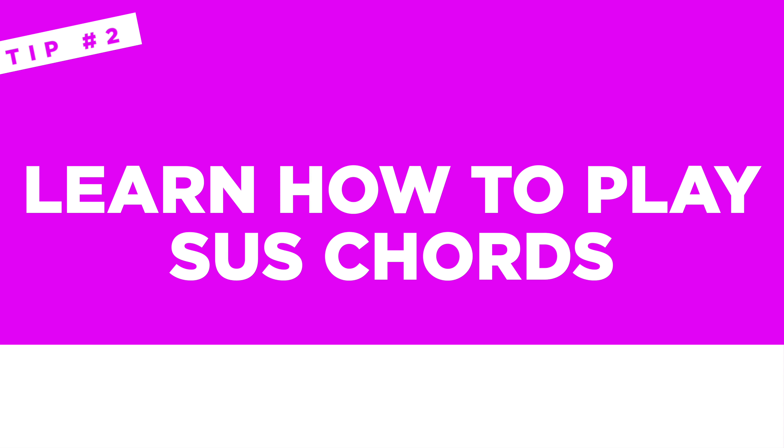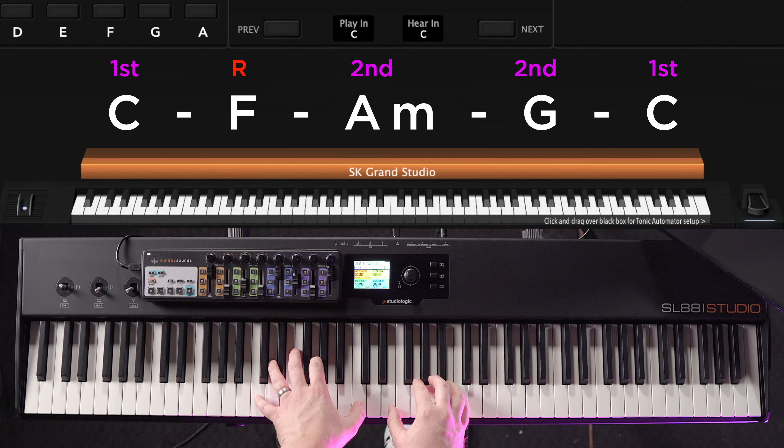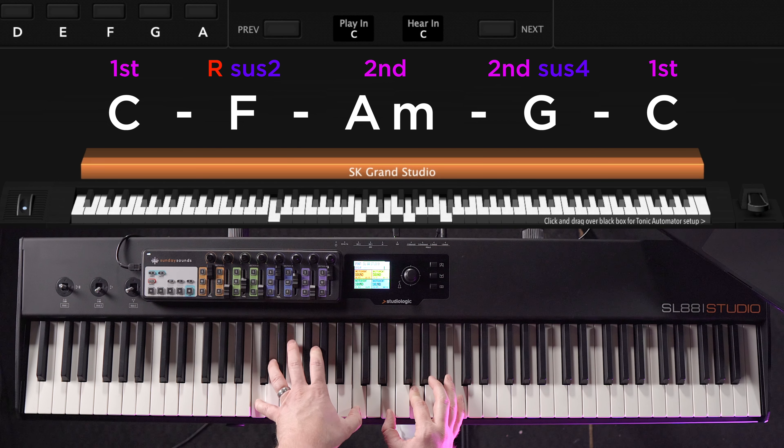Tip two for better and easier worship chords is to learn how to play sus chords. Let's go back to the key of C and play that same progression from before with the smooth chord inversions. Now I'm going to insert a couple sus chords by just moving one note per chord — listen to the difference this can make. It's pretty much the same progression but inserting a couple sus chords totally changes the feel.